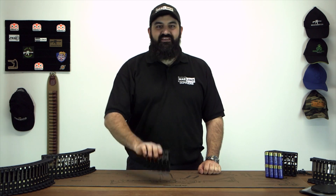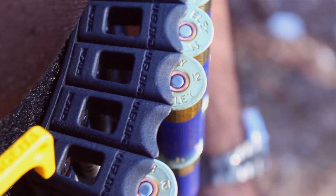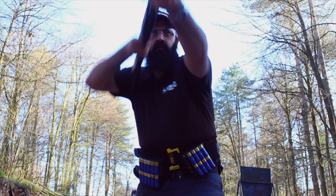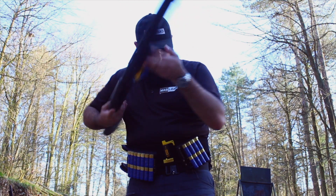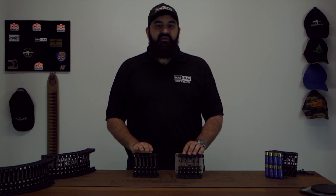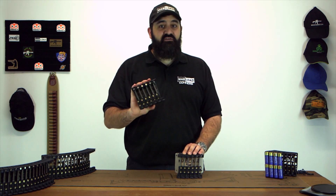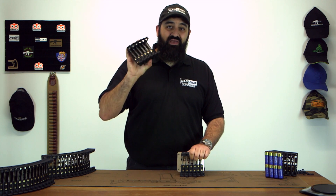Hey everyone, this is Connors from Magload and this is the Nexus Pro. The purpose of today's video is I'm going to take you through the Nexus Pro from top to bottom, side to side, compare it with the old one and show you why it's now the best loader out there.